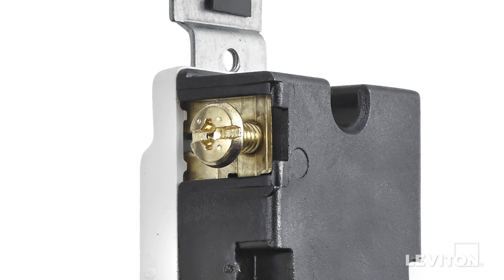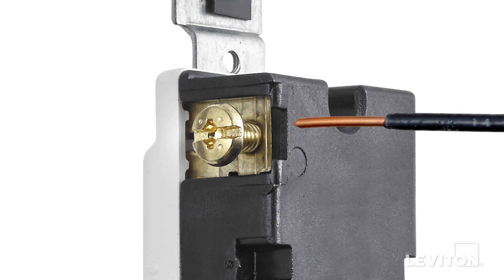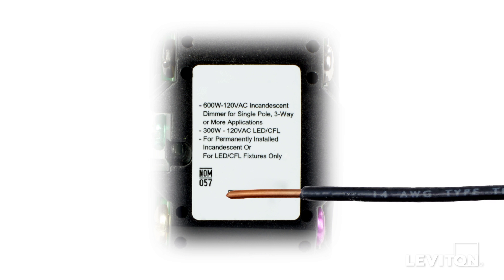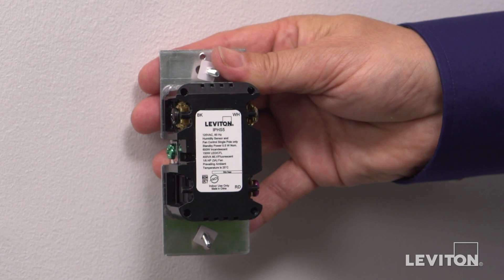This device can be wired two ways: either side wire or back wire. In this example, we will be back wiring the device. Next, you need to be sure that the wires are prepared for installation. Start by making sure the wires are straight and stripped according to the strip gauge located on the back of the device. Before wiring, it's also important that you identify the device terminal screws to ensure that you are wiring it correctly.